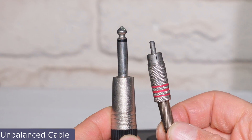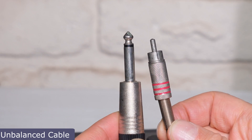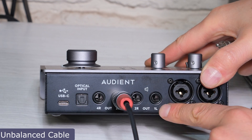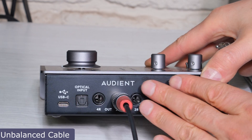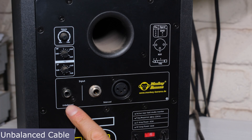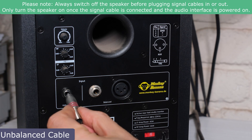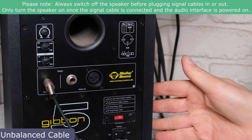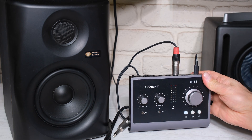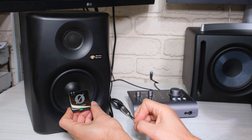I'm going to connect this and show you what happens when there's noise on the ground or signal wire. Since I'm plugging in an unbalanced cable, it will work as an unbalanced connection. This speaker gives me RCA, jack, or XLR input — I'm going to use the RCA. I'll plug in the power, and now with the microphone next to the speaker, I can already hear some noise coming through.